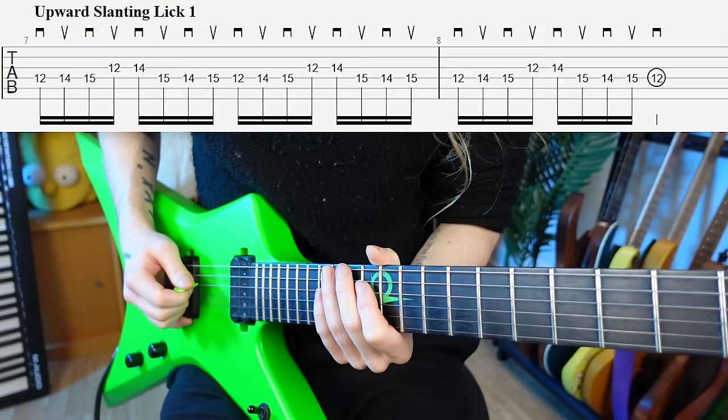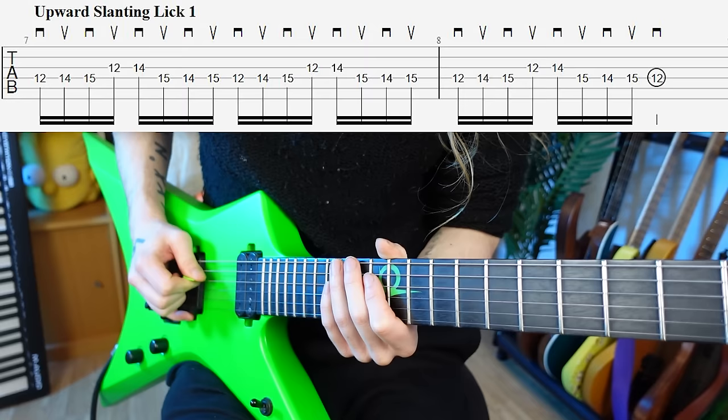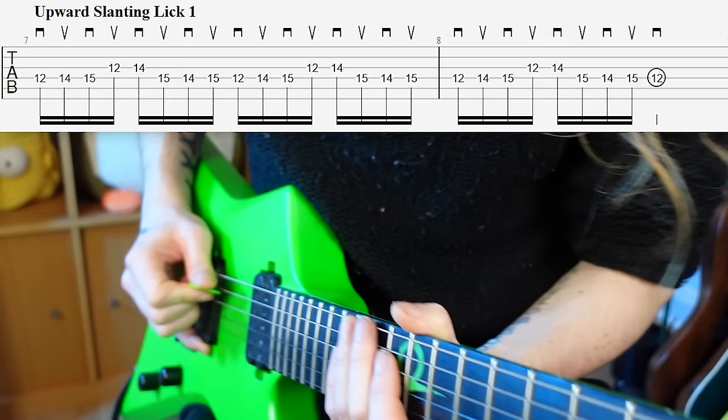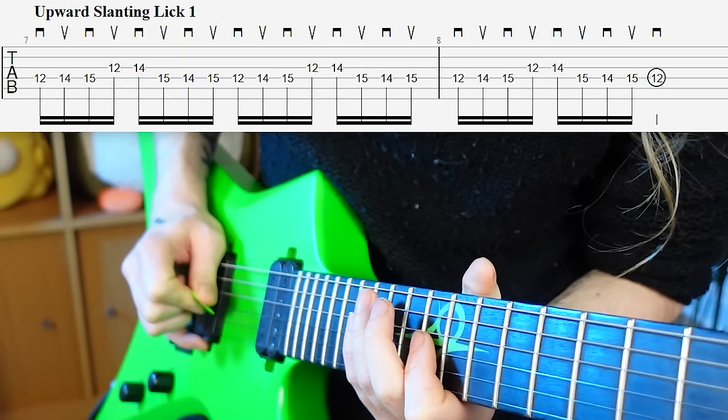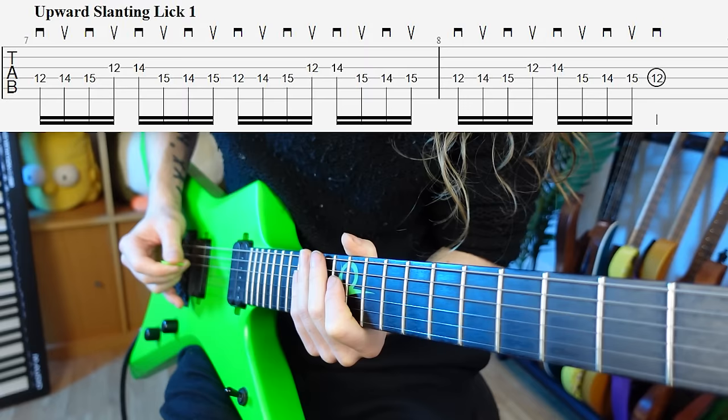The way around this is to use upward pick slanting. Instead of having a downward slant, we go back to neutral position and go the other way — slanting up towards us. That allows the pick to escape away from us, which means when we try this, we've already escaped the D string and we can come back on the upstroke on the G string. I'm really trying to exaggerate that slanting movement so you can see exactly what's going on picking-wise.